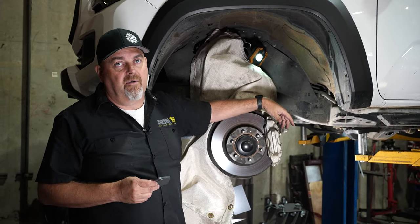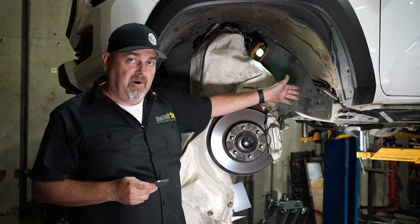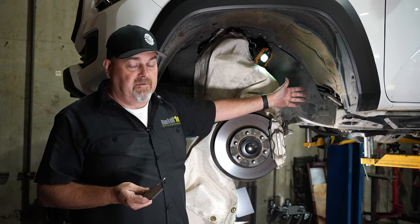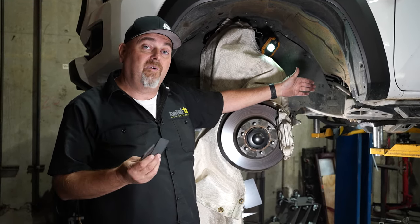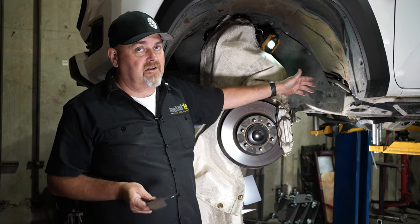A body mount chop is where we actually go in and physically cut the steel body mount. Toyota, when they build these trucks, they put this oversized body mount on them that has a big tip on it that doesn't really do anything except get in the way of oversized tires. So what we do is we go in and cut that away, then weld in a small piece of metal to trim that off. When it's done correctly, it looks factory — like how it should have come.